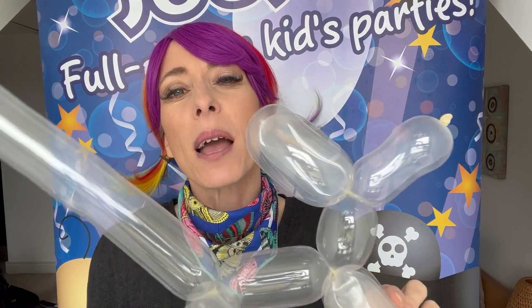Do your balloons keep popping? Well this might be the reason why. So number one: shoddy balloons.